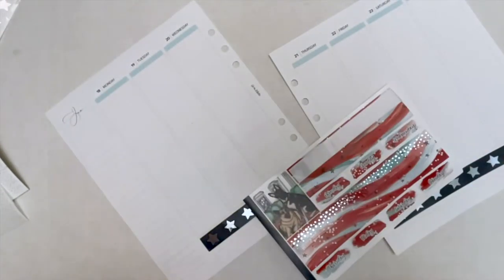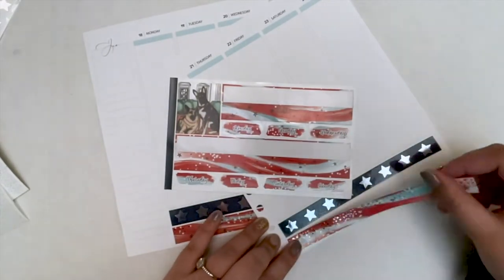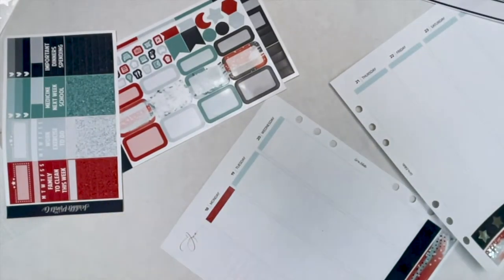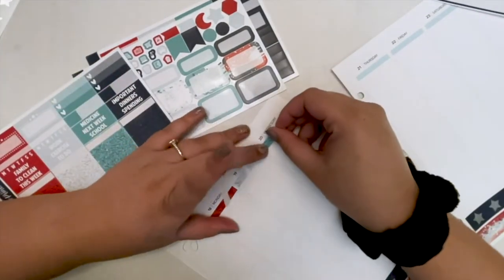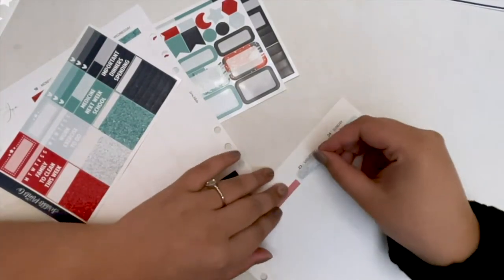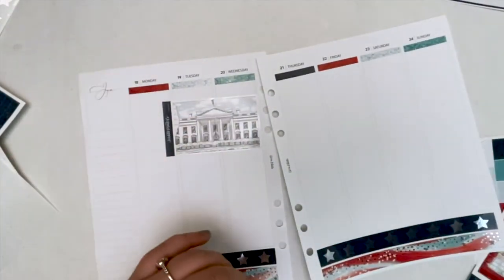I'm just finishing up the washi here. I do use a slice tool to cut the thicker washi in half and stack it because I think it looks really cute. I plan with no white space, but I typically use bougie headers rather than bougie boxes. The bougie half-cut headers from Scribble Prints Co. are such a more affordable option and I really don't find it tedious at all — I actually really enjoy it.